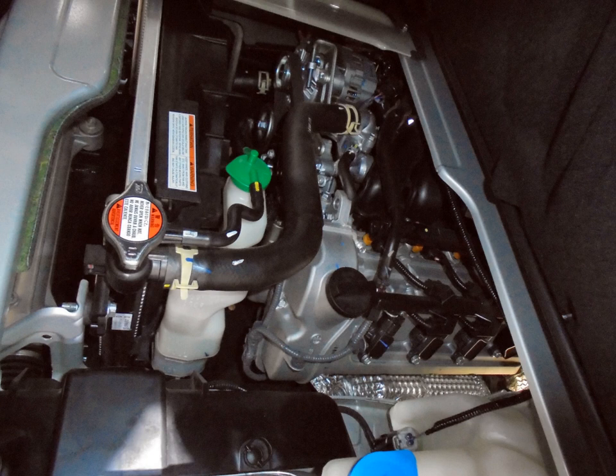2017–present Suzuki K10C — 1.0 L, 998 cc, DOHC 12-valve VVT dual-jet, increased compression from 11.0:1 to 12.0:1 for more thermal efficiency, reduced frictional losses, exhaust gas recirculation, engine auto start-stop, increased mileage over 27 km/litre (76 mpg imp / 64 mpg US). 2017–present Suzuki Swift.